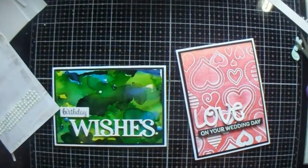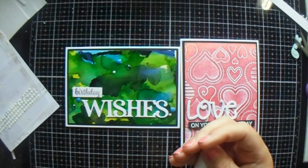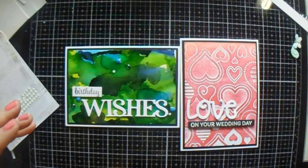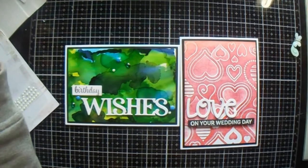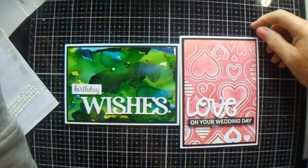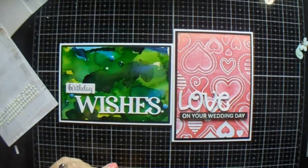So those are my two cards made with the Hunky Dory Love and Wishes die and stamp combo. I hope you like them. Remember to thumbs up, comment, and subscribe. If you can't comment, I apologize — no matter how often I set my comments to always on and allow all comments, it just keeps turning them off. Anyway, thanks for stopping by, I hope you liked it, I hope you're all safe and well, and until the next time — check you out!